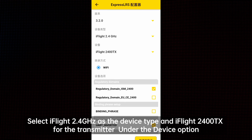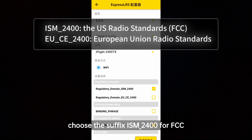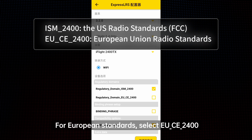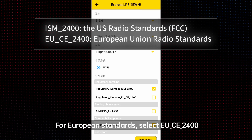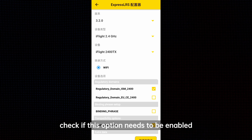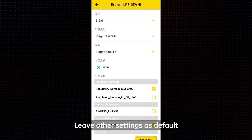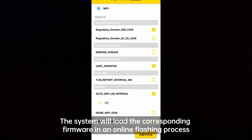Under the device option, choose the suffix ISM_2400 for FCC, which is compatible in the US and also in China. For European standards, select EU_CE_2400. Note the UART inverted setting — depending on your TX module's brand or model, check if this option needs to be enabled. For the iFlight Commando 8 TX module, this setting should be checked. Leave other settings as default.